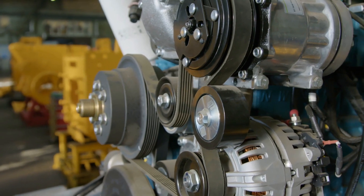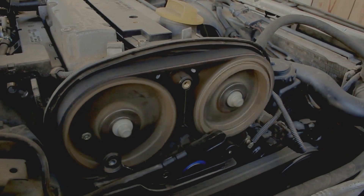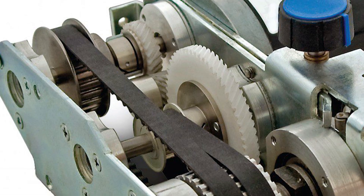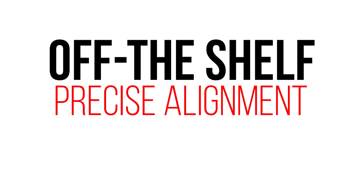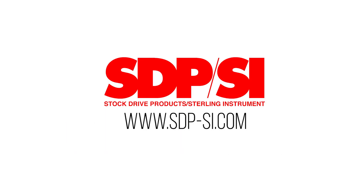Belts have long been used to transfer rotary motion from one shaft to another, and are particularly useful in applications where layout flexibility is important. We're here to help — off-the-shelf, precise alignment, world-class timing belts and pulleys. Contact SDP-SI today.